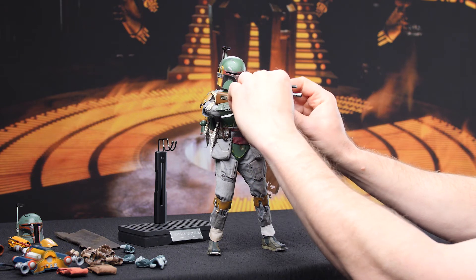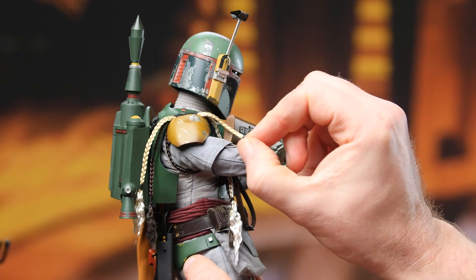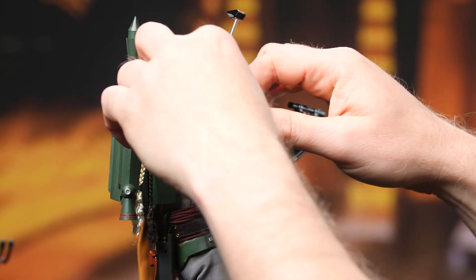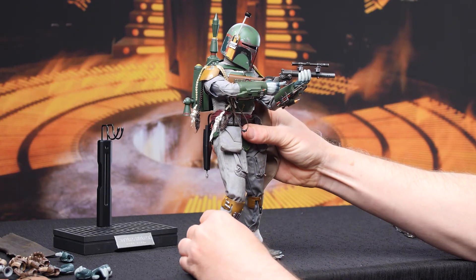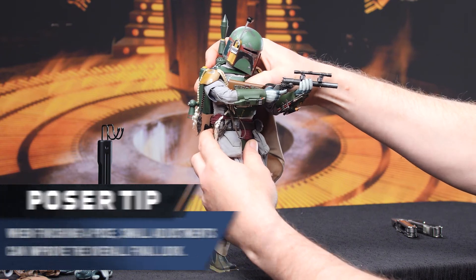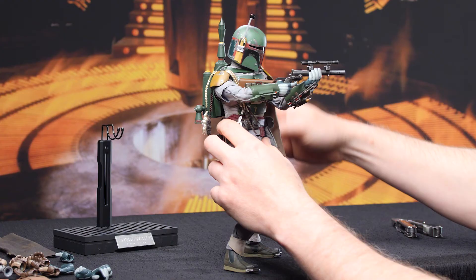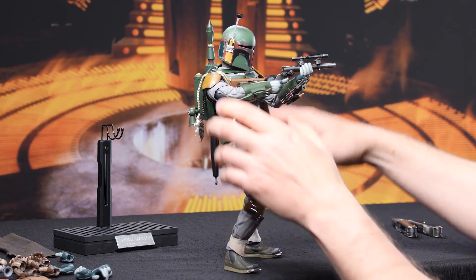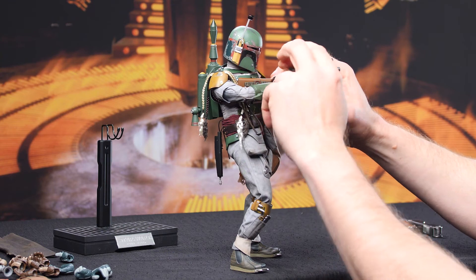Just a few more tweaks to get that level of aggression I'm trying to achieve. I want to bend his knee just a little bit more and twist his torso — yeah, that kind of looks like he's firing from cover, coming around a corner, which is really what I was going for in the first place. Inspired by a scene in Empire Strikes Back, but not a direct copy of the scene. It feels like half my life is futzing.